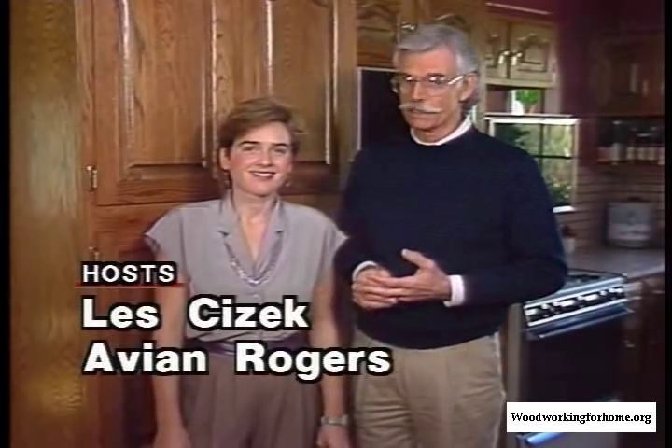You may want to get some additional information about installing countertops, doing your plumbing connections, and how to put multiple cabinets together. But we've taught you the basics that you need to build your own cabinets. I'm Les Sizzik, and I'm Avian Rogers. Thanks for watching.